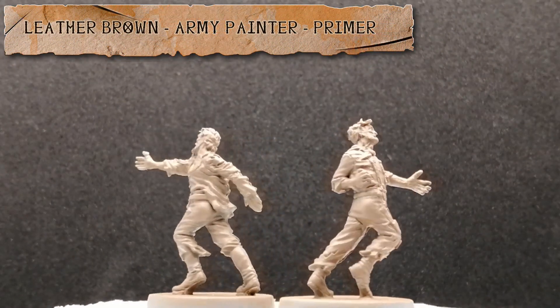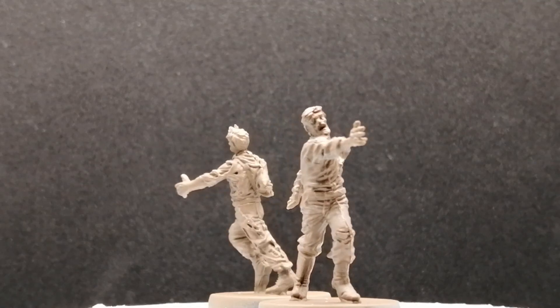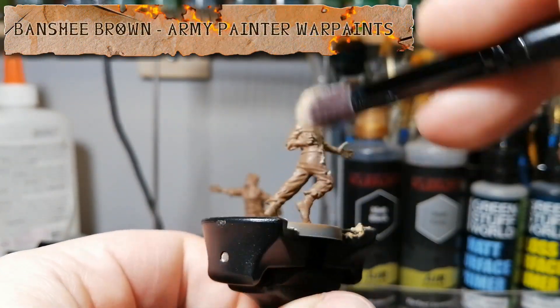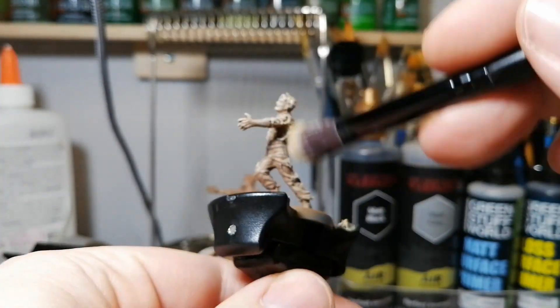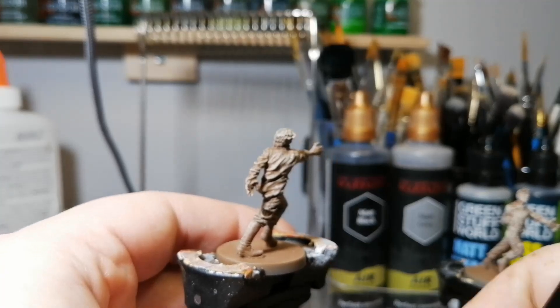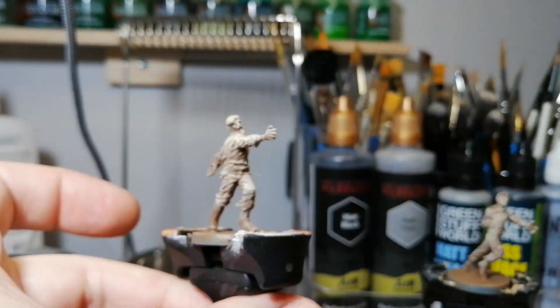Hey everybody, hope you're having a good day. Today I'm running through the runners from Zombicide: Undead or Alive. I'm gonna be showing you two different models painted the exact same colors, trying some leather brown primer from Army Painter and then dry brushing with some banshee brown. I wanted to see if I could get an even weirder dead tone with these zombies.